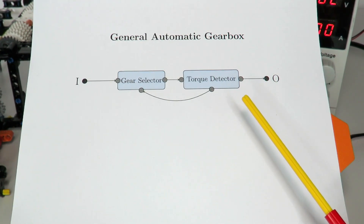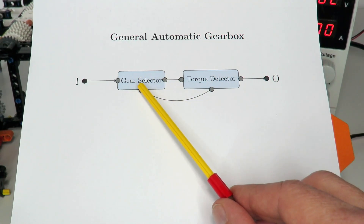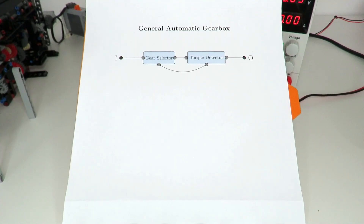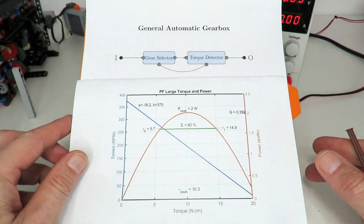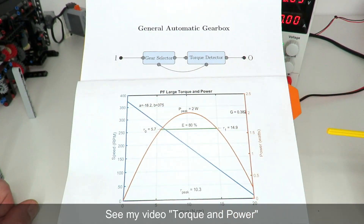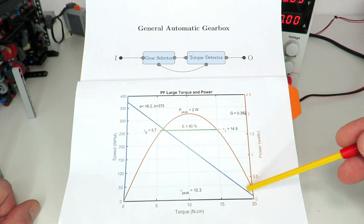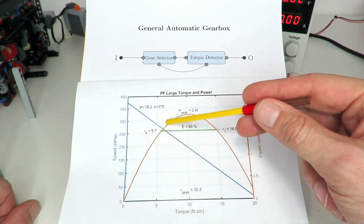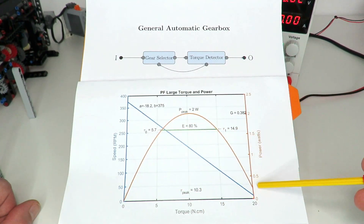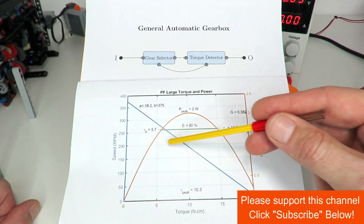Now there are a few decisions that need to be made. One is what is the correct level of torque at the output in order to switch those gears, and what should the gear ratio be that the gear selector chooses between going from gear one to gear two. To answer those two questions, I'll show you this graph — it shows the relationship between torque and speed of a large Power Functions motor. As torque increases, speed decreases linearly, and the power curve peaks around two watts at about 10 newton-centimeters of torque, equivalent to a speed of around 200 RPM.